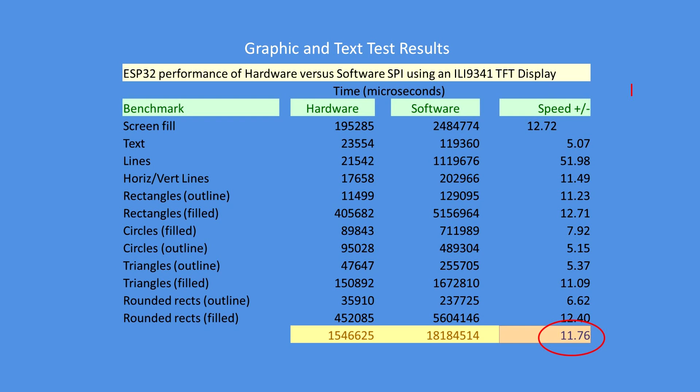In terms of benchmark, these are the individual timings for the hardware and software versions for each operation. The most significant improvement is in line drawing, but overall it's about 12 times faster.